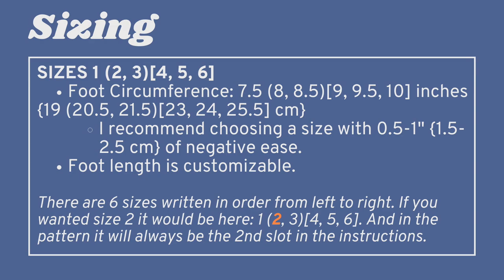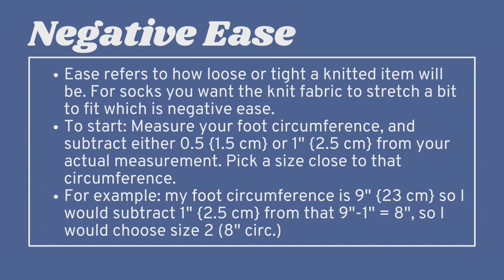I recommend choosing a size with half an inch to one inch (1.5 to 2.5 cm) of negative ease. Ease basically refers to how loose or tight a knitted item will be. For socks you need negative ease — you want them to be a little bit smaller than your foot so they have to stretch to fit. To start, measure your foot circumference and subtract either half an inch (1.5 cm) or 1 inch (2.5 cm) from your actual measurement, then pick a size close to that circumference. For example, my foot circumference is 9 inches (23 cm), so I'd subtract 1 inch, giving 8 inches, and choose size 2.